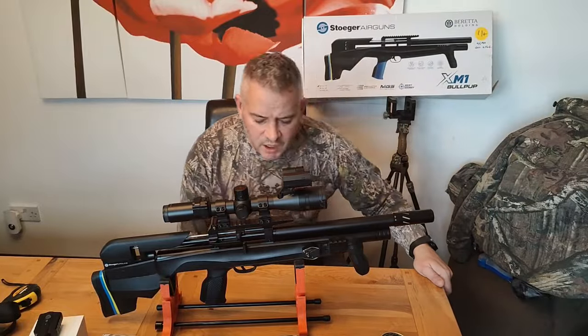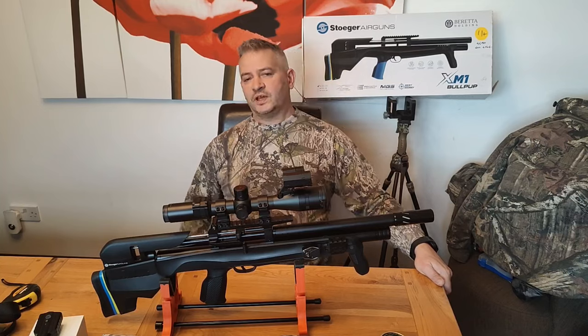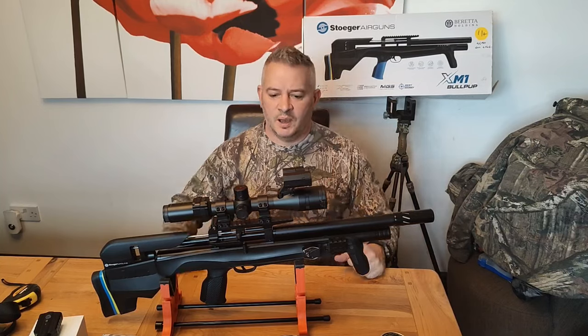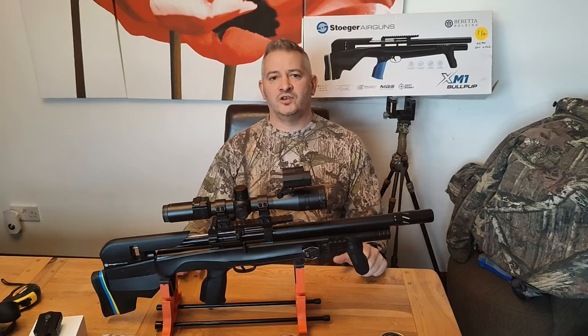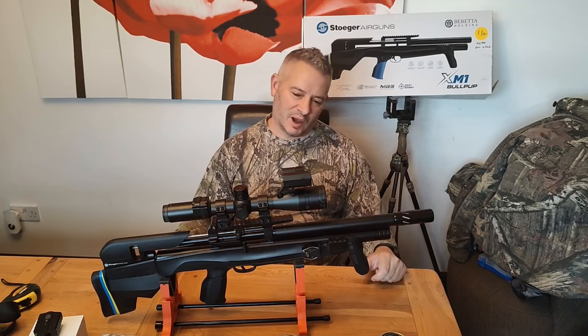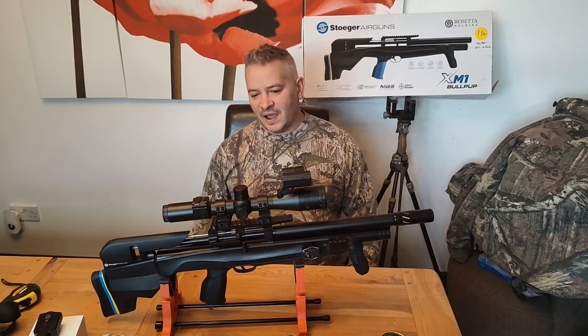Hi guys, Steve from Walker's Hunting Channel here. Thanks for popping by — please like and subscribe. My subscribers have gone up to 110 now, and I've only been doing this for about a year and a half to two years.